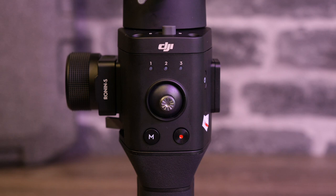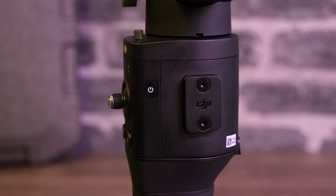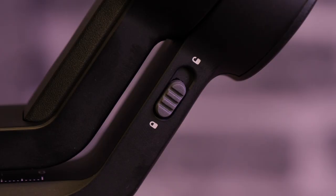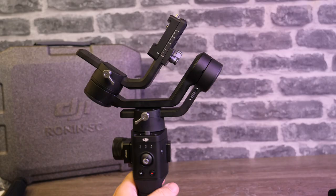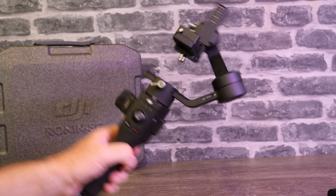The controls layout on the Ronin SC is virtually identical to the Ronin S. You still have the same centre joystick, the M button, the record button, and the DJI focus control included as part of the Pro kit — the same unit as on the original Ronin S. On the other side you still have the power button as well as the additional control port for accessories. One major new feature is the ability to lock each of the arms and axes. There is a switch which lets you stop the arms moving around in transit, but also lock them in the working position to balance each axis one at a time.